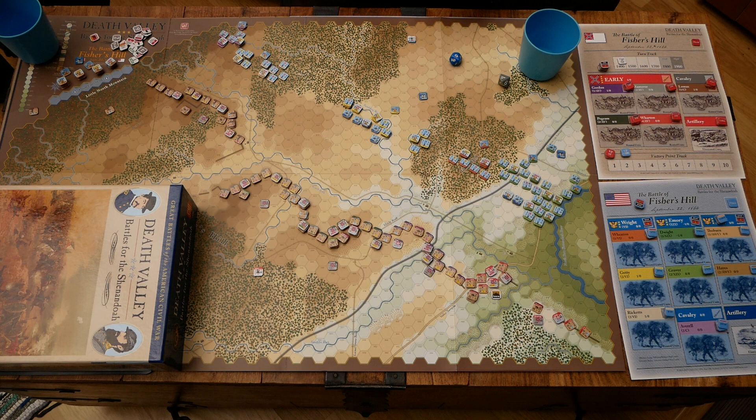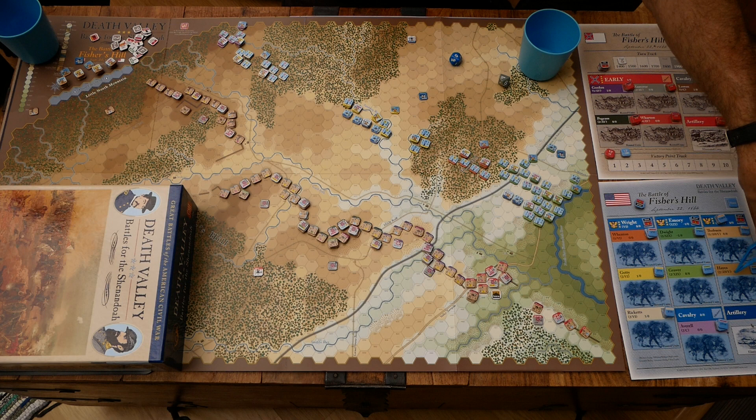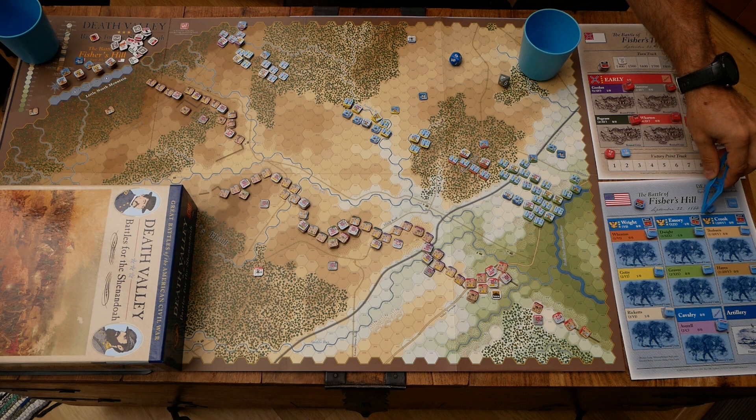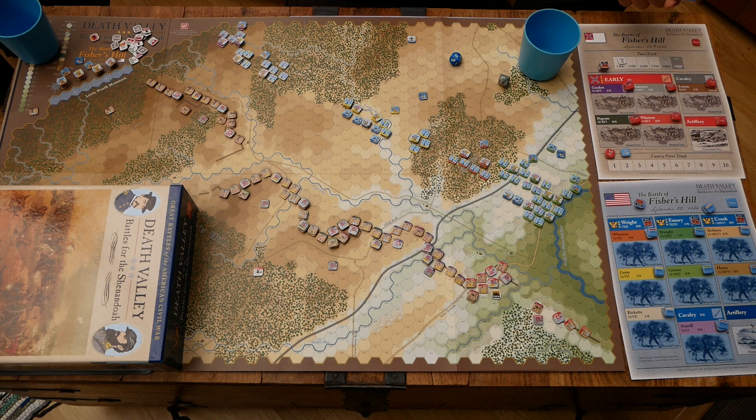Let's start with what's known as the initial turn. Before the 1600 turn formally starts, we have a special turn where these two divisions — two brigades each — of the Army of West Virginia have two special activations on their own. Nothing else on the board has an activation. We only use two chits for each of those divisions. On the Union side, the infantry has a permanent efficiency of four for the game, so we don't pick an efficiency chip for those.